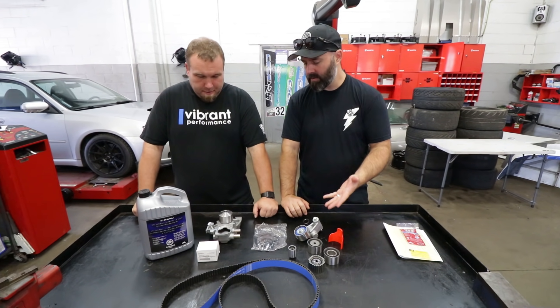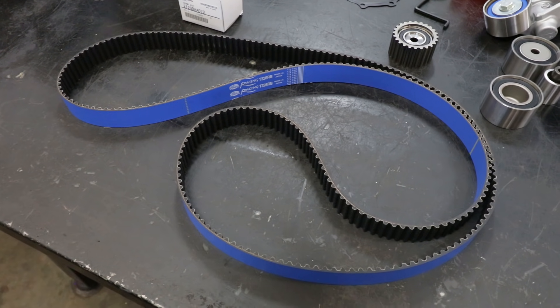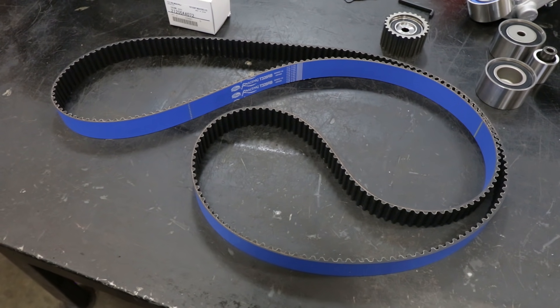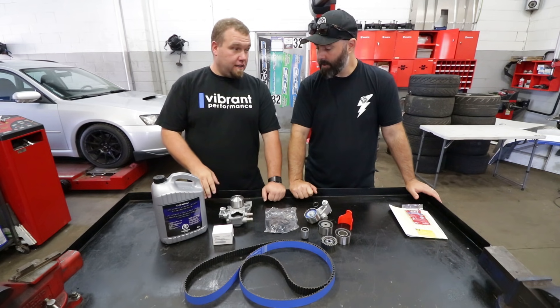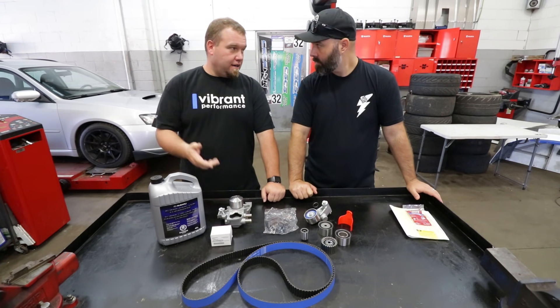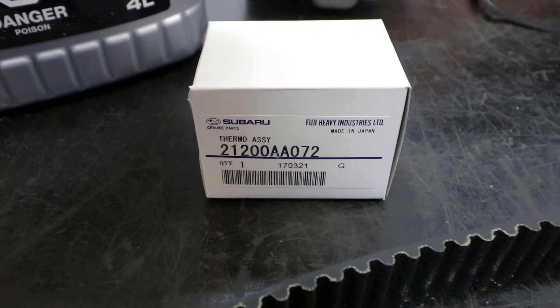Here are the parts you're gonna use on this swap. A basic timing belt kit: timing belt, all the idlers, tensioner, and a water pump. A lot of people don't replace the water pump, but you're already there — might as well do it. And an OEM Subaru thermostat, which is a must.